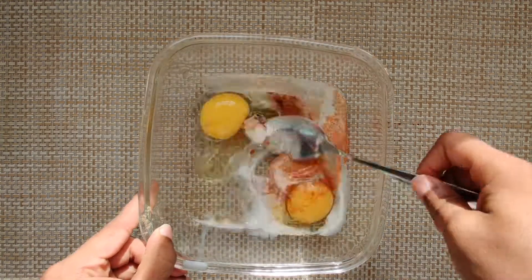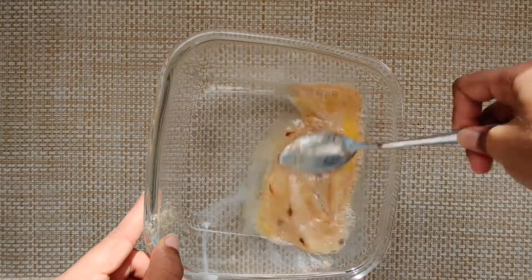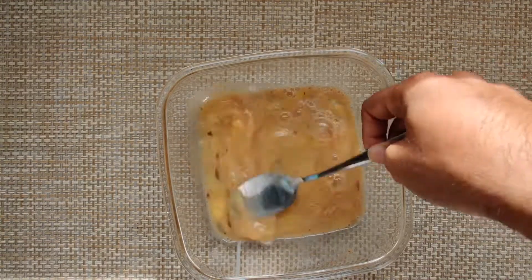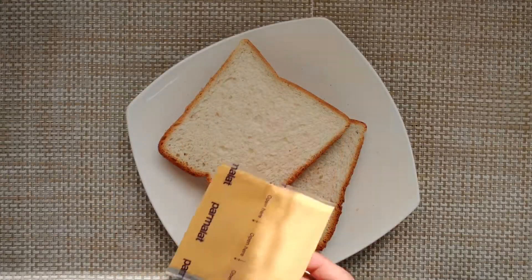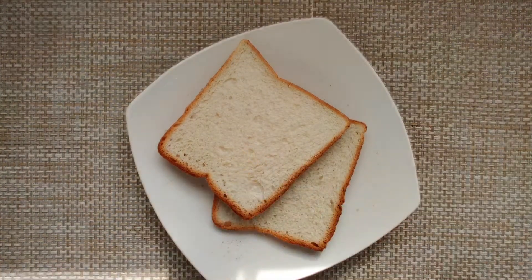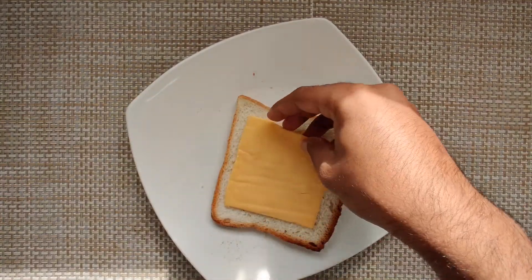Now beat it nicely. If you have a beater use it, otherwise use a spoon. The more you beat, the better it is. Here we are making one sandwich, so I am taking two slices of bread.